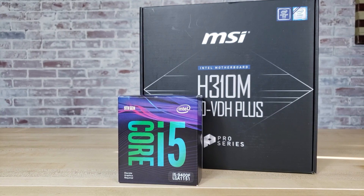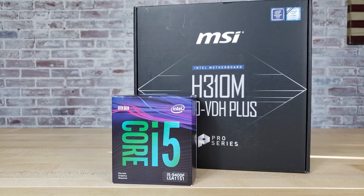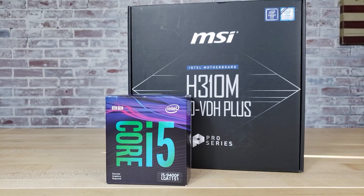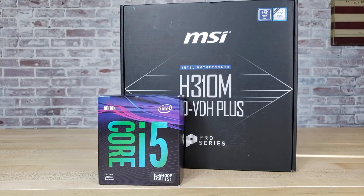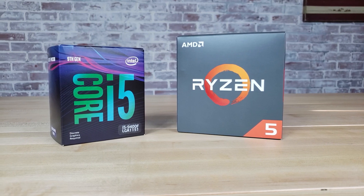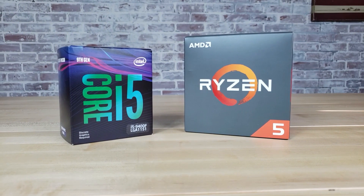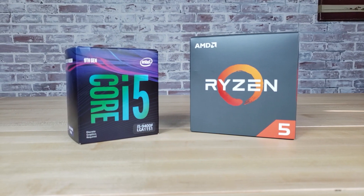For anyone interested in an Intel-based build, I should also note that I did pick up an Intel Core i5-9400F processor and an H310 motherboard. In my next video I'm going to benchmark the 9400F against the Ryzen 5 2600 to see if there is a significant performance advantage for the 9400F, and if so, whether or not that performance advantage is worth the extra cost that the 9400F comes with.